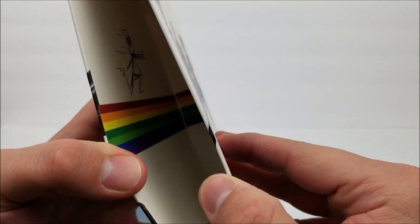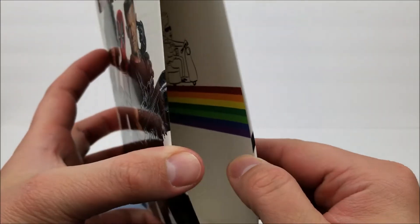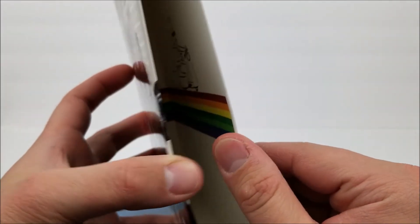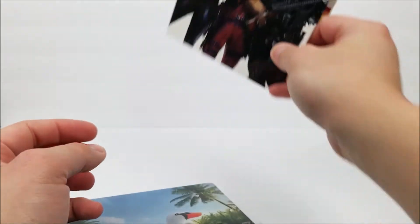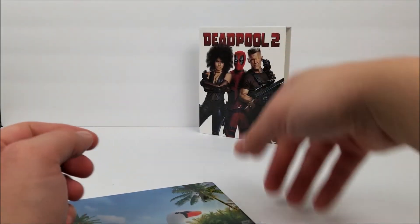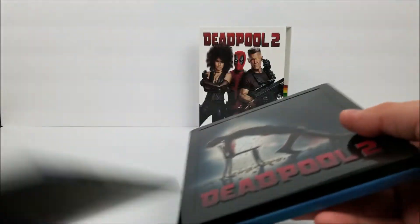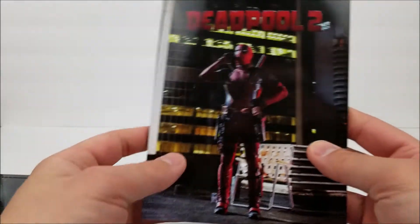On the inside right here, you do have a little Deadpool running after someone on a scooter. I think it's the only one that actually has an image on the inside. You do get the still book, but we're going to look at the 36-page book first.